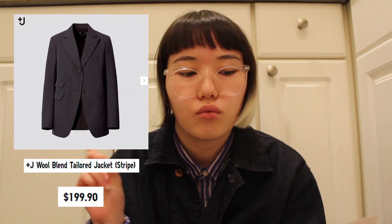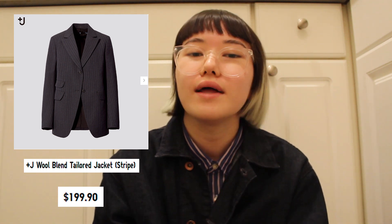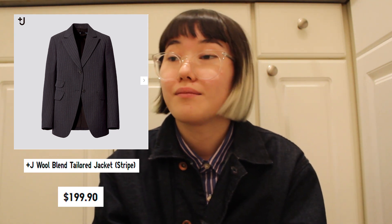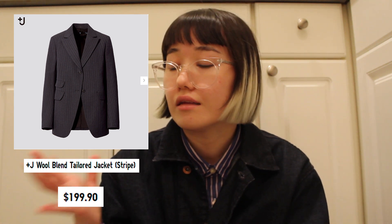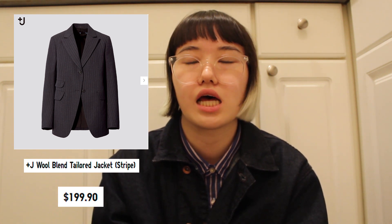First off, one thing that caught my eye when I was looking through the preview is the Plus J Wool Blend Tailored Jacket in Stripe, in 07 Grey. Pricing is $199.90 — so basically almost $200. Very expensive considering it's a Uniqlo collaboration, but you have to factor in that it's Jill Sander and she is like the master of tailoring.